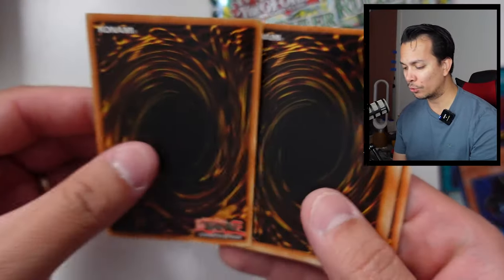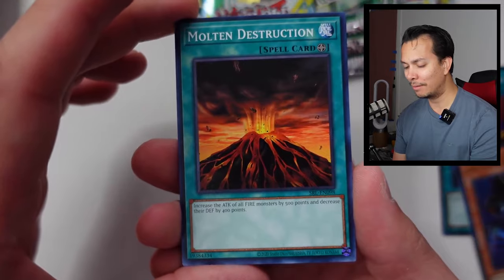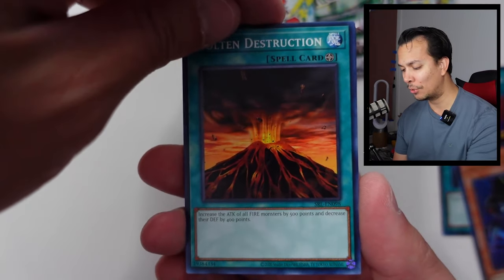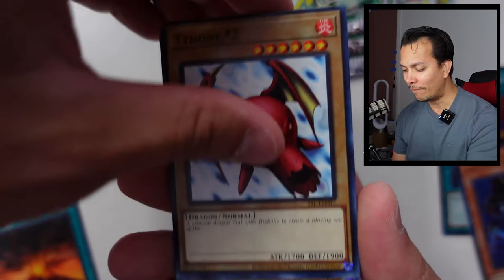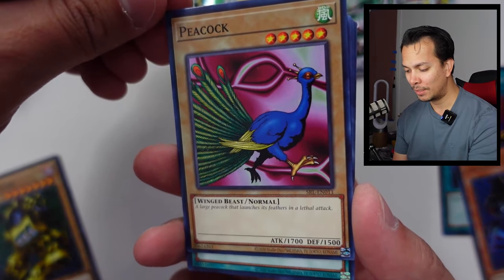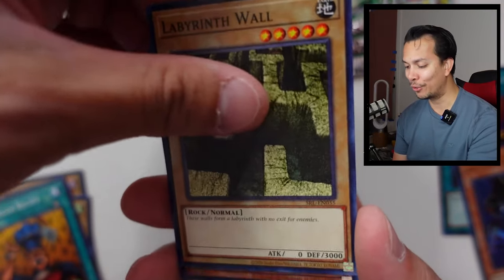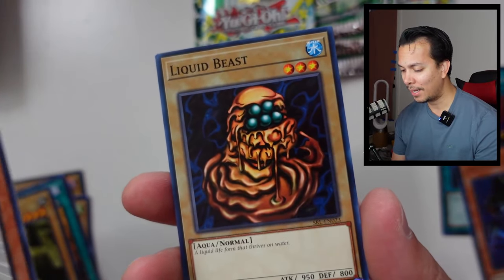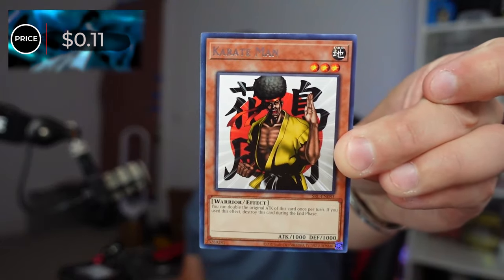In terms of my editor Saffron, the only thing that's really cool about this set is the fact that the pack is green. That's probably the only thing she'll like about it — she might like the Toon cards too. We have the Molten Destruction, Typhoon No. 2, the Slot Machine, the Peacock — which is now a streaming platform — Horn of Light, Hamburger Recipe, Karate Man, and the Liquid Beast. The Karate Man is 11 cents.